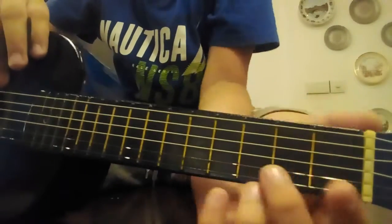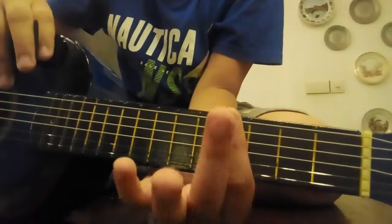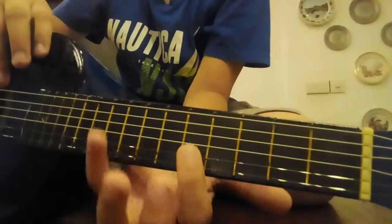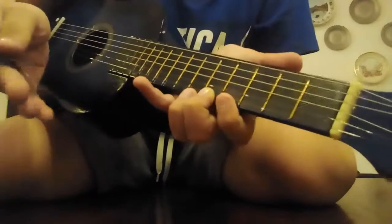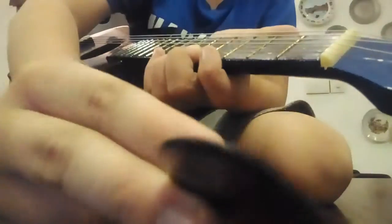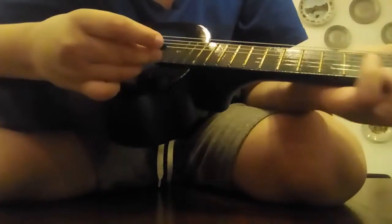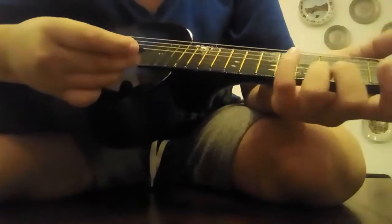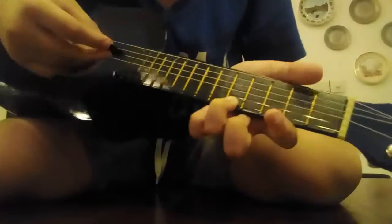You want to go to the fifth fret — one, two, three, four, and five. You want to go to the fifth rectangle. Then you want to play it two times with your pick. You want to do it like this: one, two, three, four, and five. You want to play it twice, so it just sounds like this.